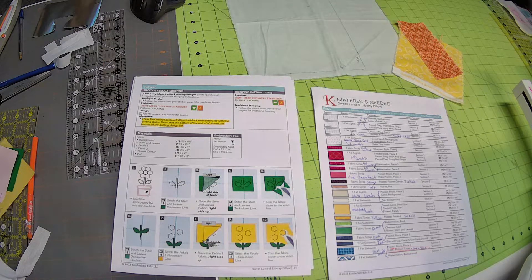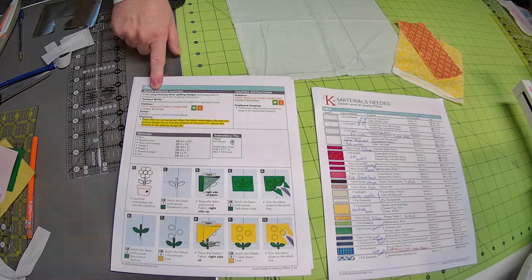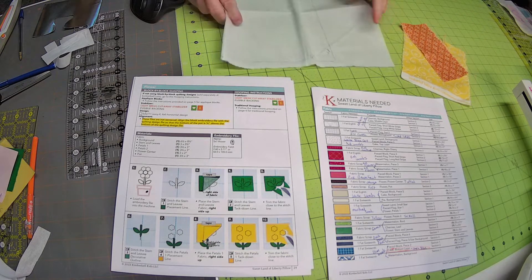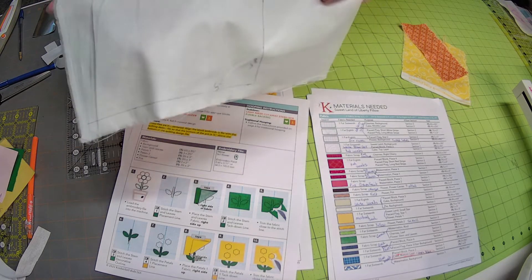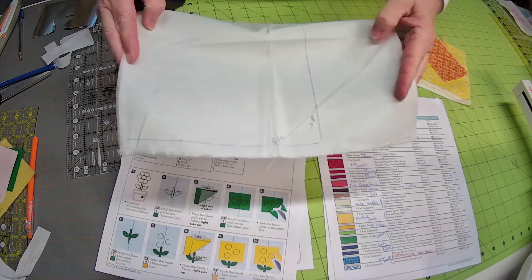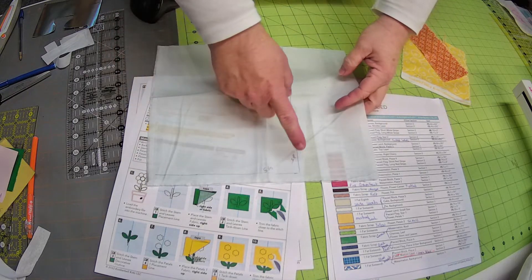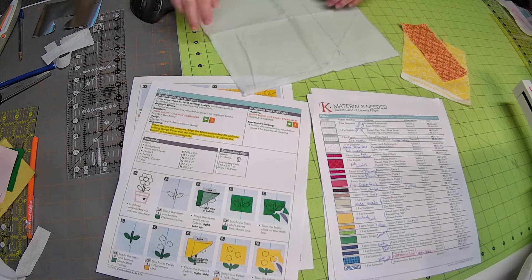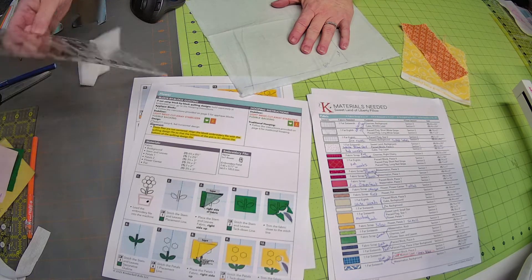We are on page 24, getting ready to do the flower block. What we need is our background fabric — this ice castle, a really light blue fabric in your kit. This needs to be cut eight and a half by six and a half. I am going to put shapeflex on the back of this, so that is our background fabric.